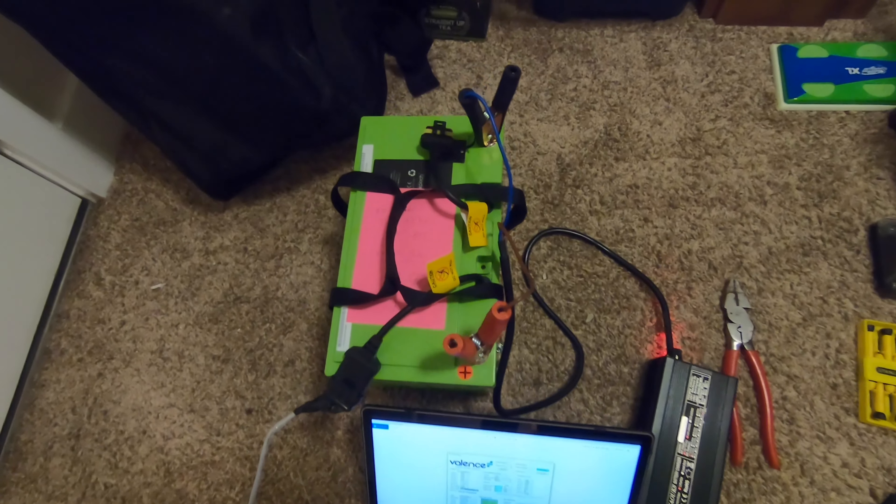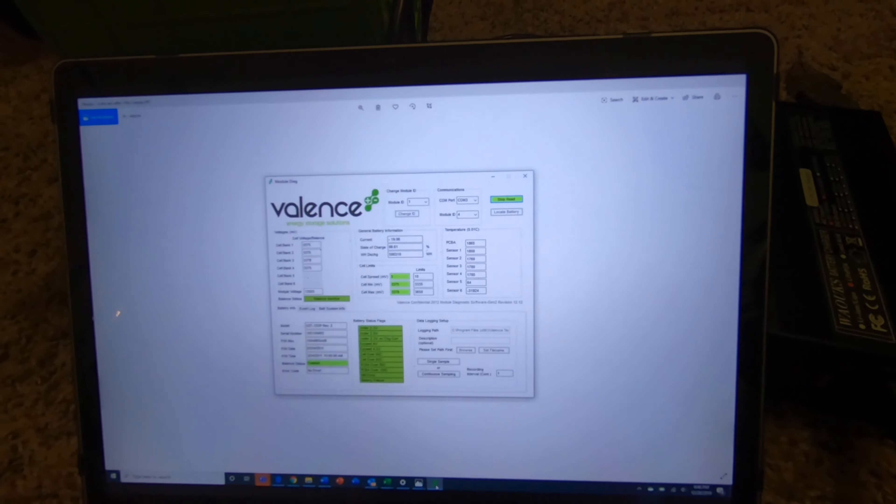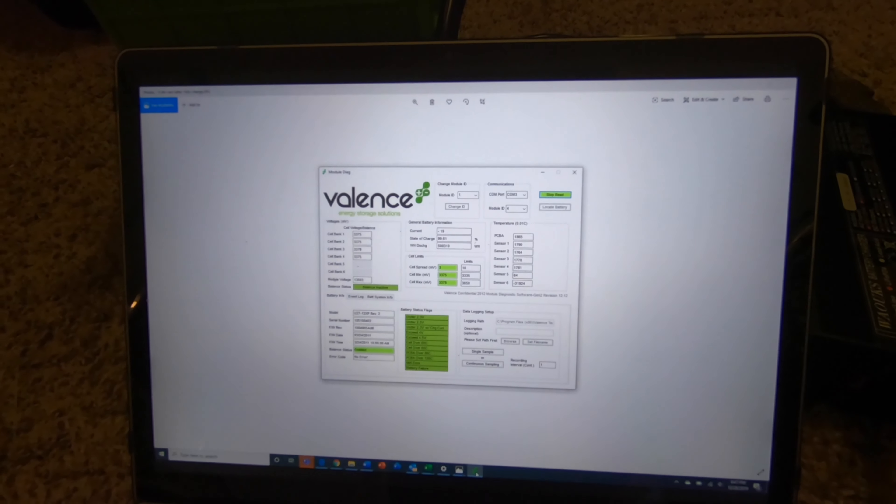I found the Valence software online and created a connector plug so I could connect my PC to the battery. That way I was able to see all this information — exactly what these batteries look like, what their health is. You can't say that about any other secondhand battery out on the market right now.